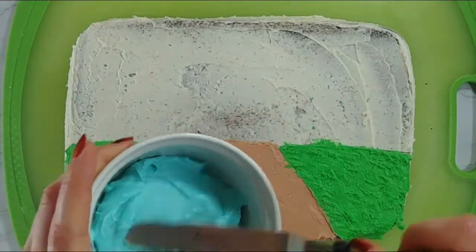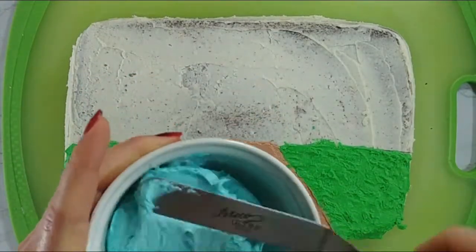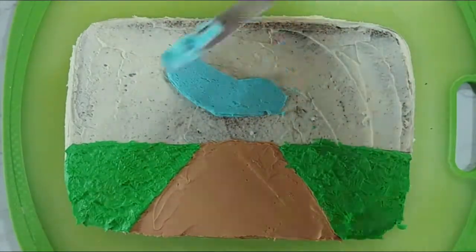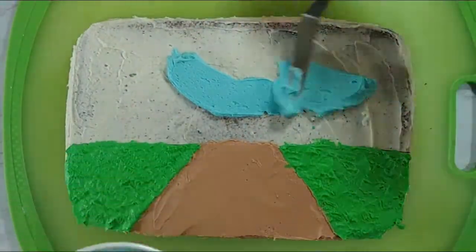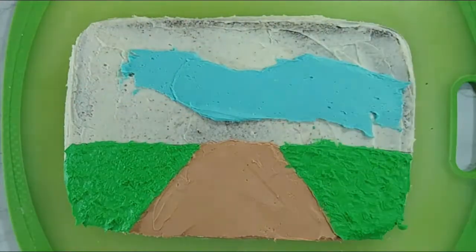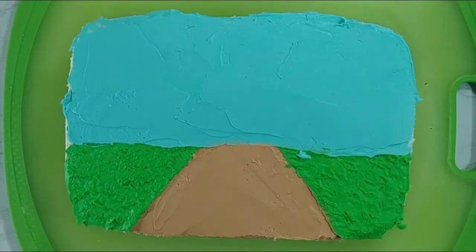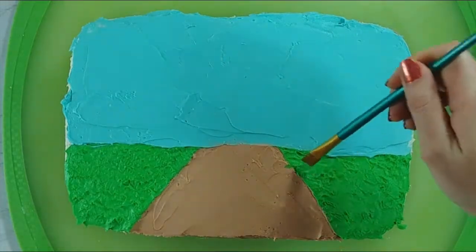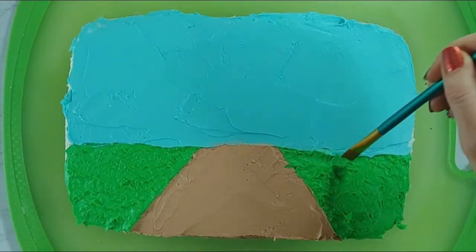Now that our grass has a little bit of texture we can go ahead and give our sky some color. I've got a pretty sky blue buttercream and I'm just going to use that to fill in all of our sky. Nobody's perfect so if you make any little mistakes it's no big deal — you can just go around and pick up any extra colors and then go back and fix your mistakes.